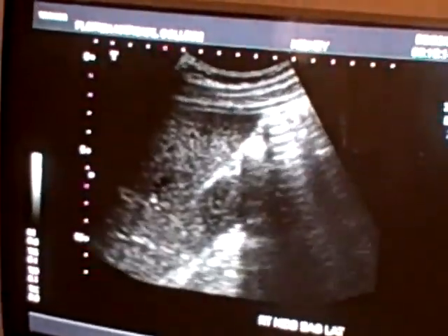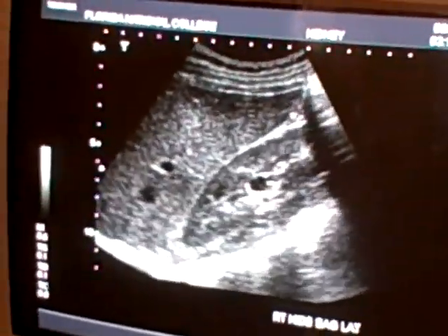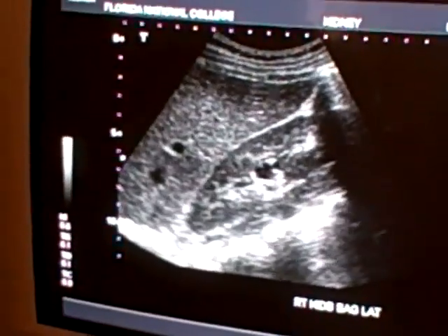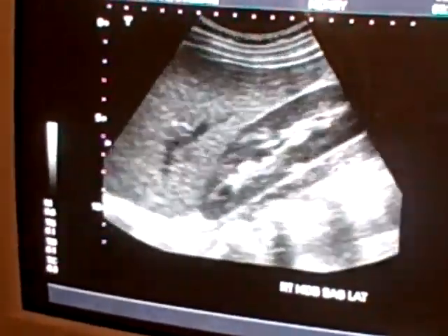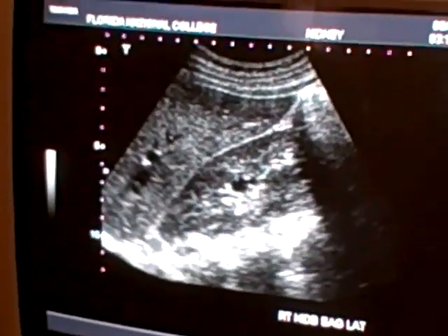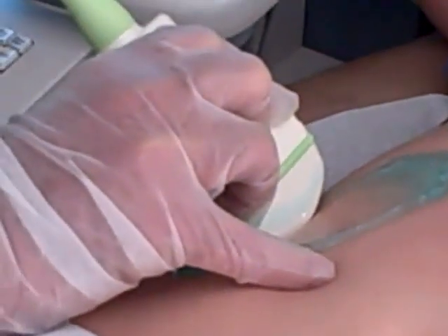Next picture: medial. Take a deep breath and hold it. You go, you pass a little, you come back. It's a little past the midline. Take a deep breath and hold it. Right kidney sagittal medial. I print.